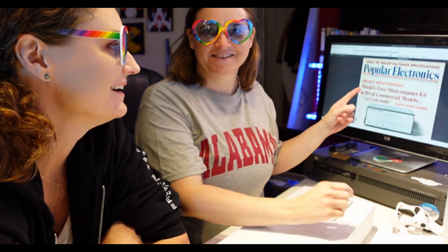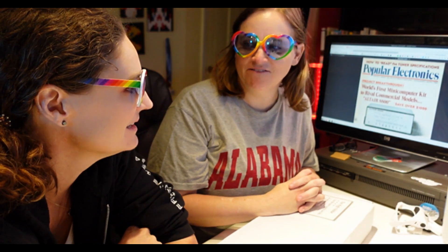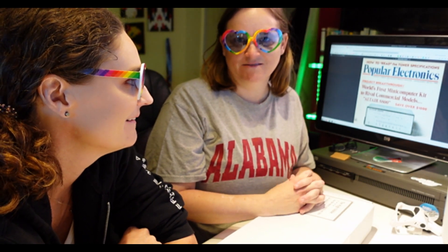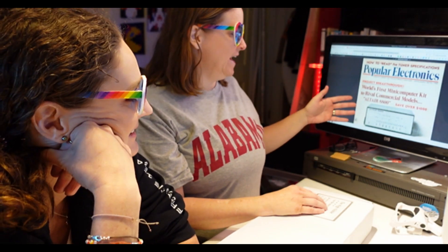Do you know what this is? I don't. This is the cover of Popular Electronics, January 1975. That's before both of our times. What we have is the world's first mini-computer kit, the Altair 8800.